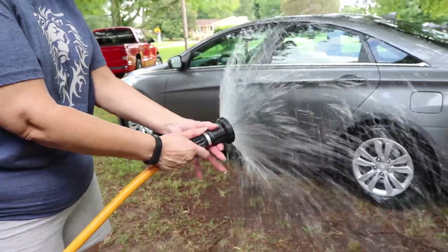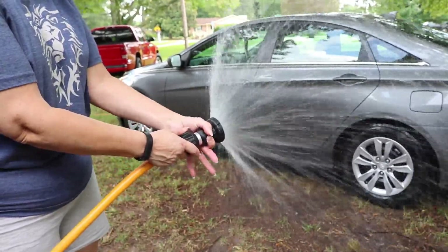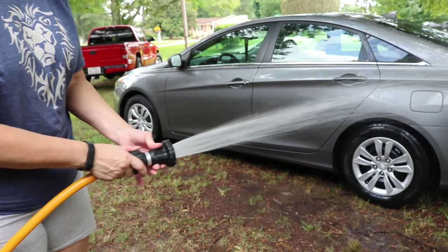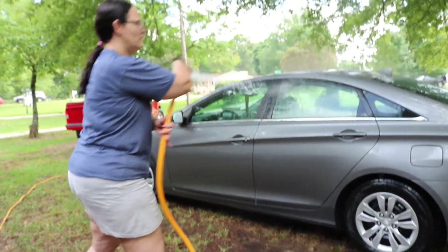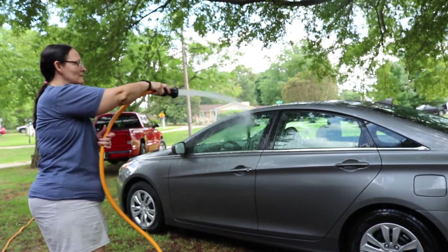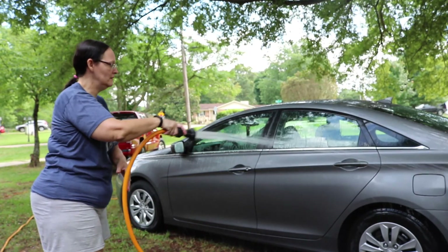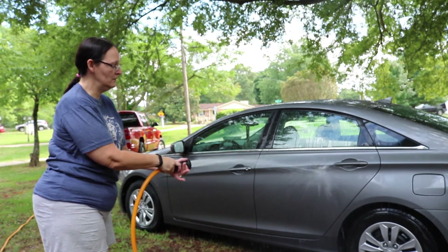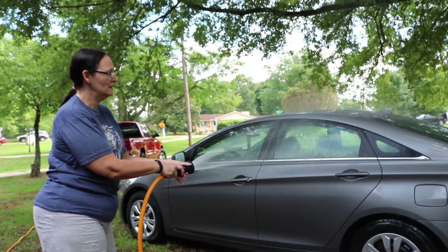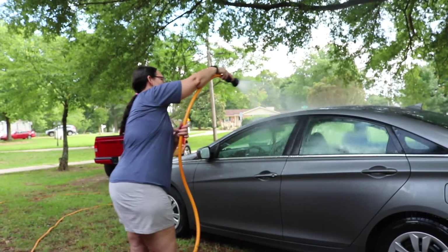For washing my car, initially I like the full stream to rinse the car. I like a little bit of an open stream but not fully open, so it covers the car nicely.